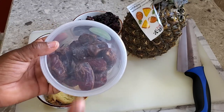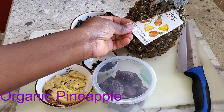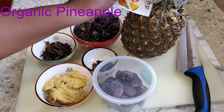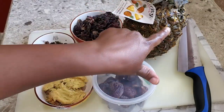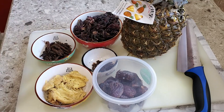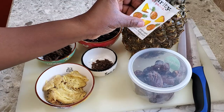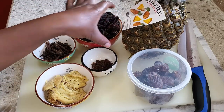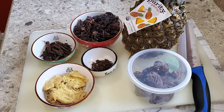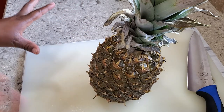Instead of adding regular sugar I will be using dates. I also have organic pineapple here — as you can see the color looks different because it is overripe, but I'm using it for the sweetness. The pineapple is optional when you're making Sobolu. If you're going to use pineapple, I really suggest you get organic pineapple because we're going to be boiling the skin with the drink.